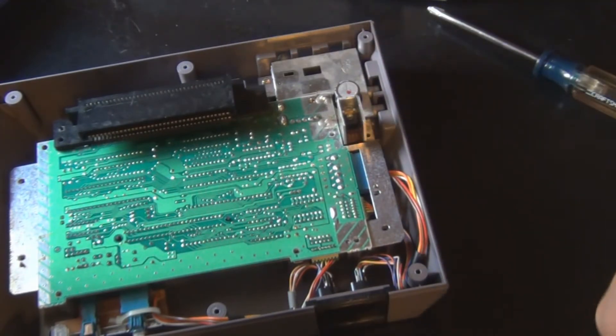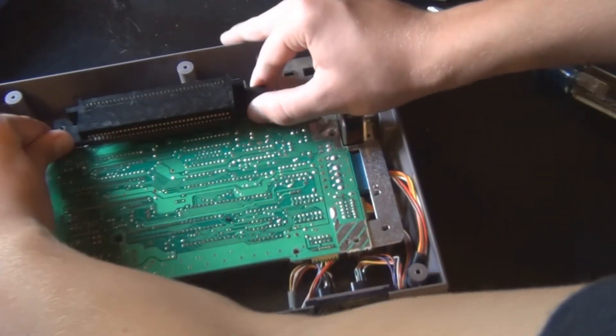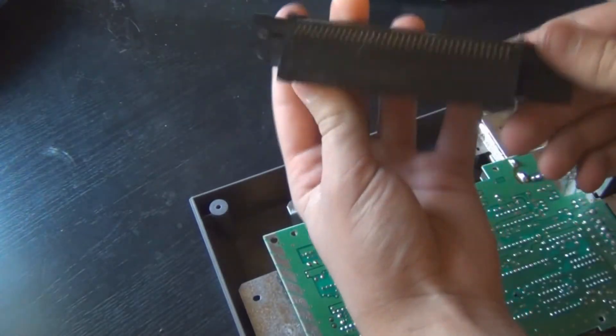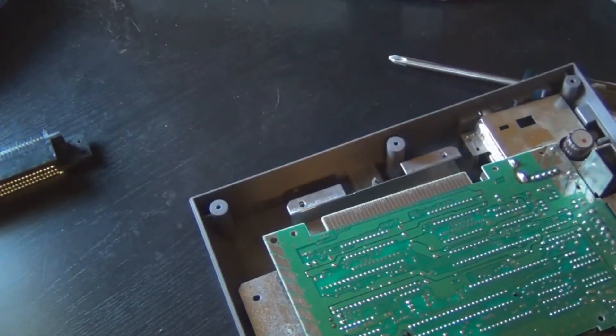Make sure you buy a new one, and just carefully remove your old one. Make sure to not get your old 72-pin connector confused with your new one. Just set this one aside, and get out your new 72-pin connector.